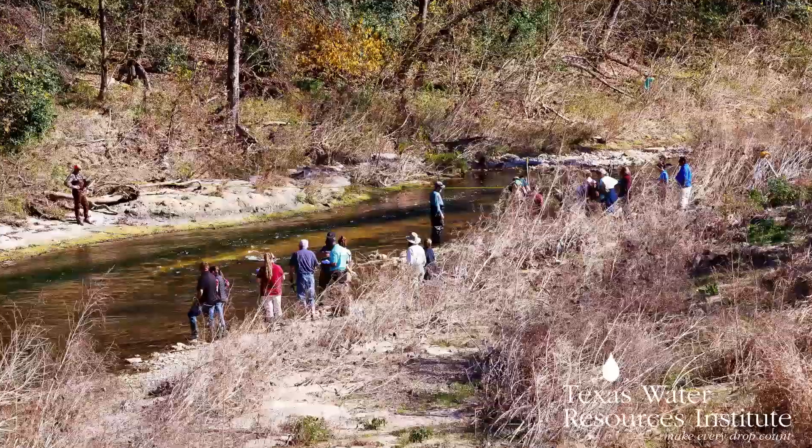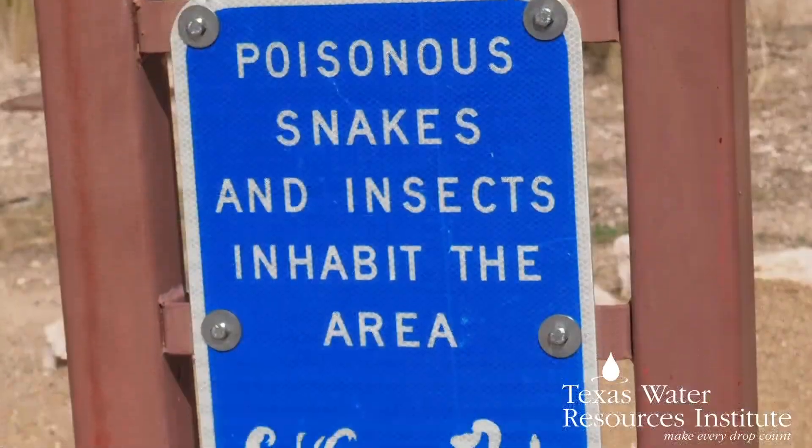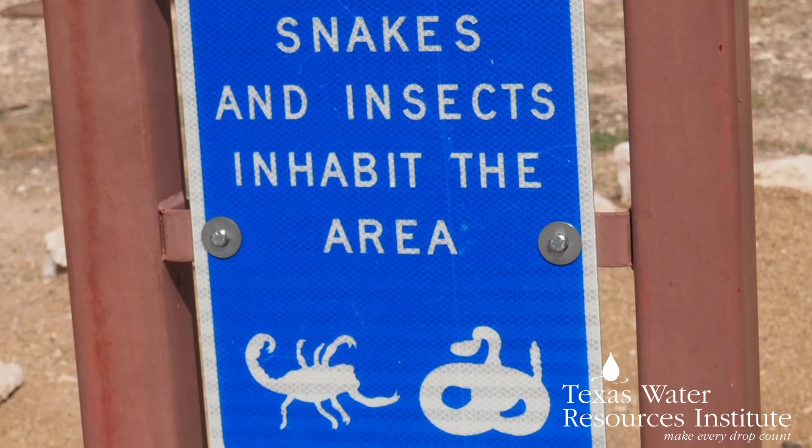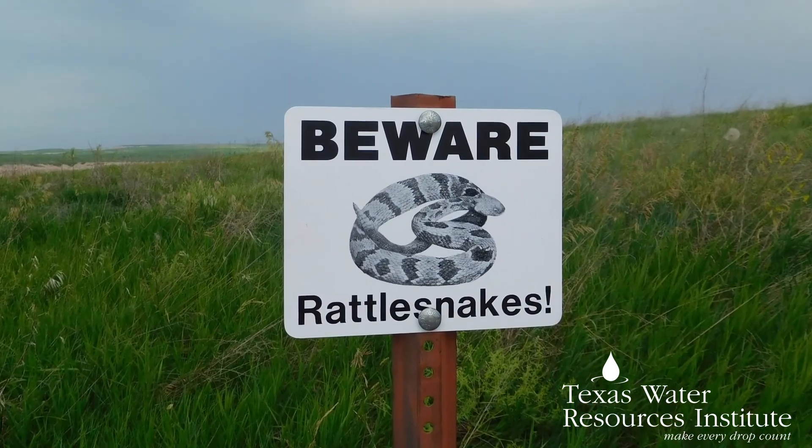Keep in mind you will be outside at your site for several hours. Depending on the time of year and your location, this could mean extreme temperatures, biting pests, venomous snakes, sun exposure, or other potential hazards. Be prepared to stay safe at your location.